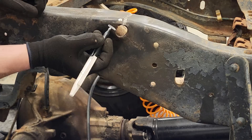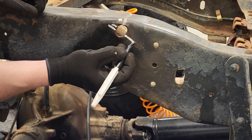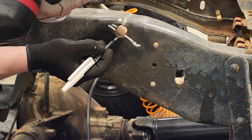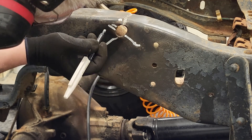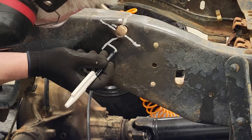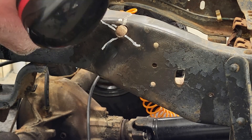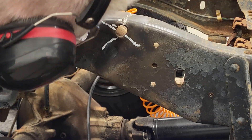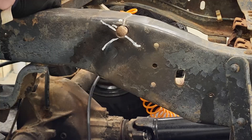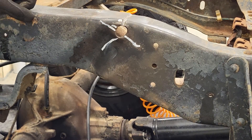I'll use a white pen to mark it for you. There's a crack, there's a crack, here's a crack going back there and back there, here's a crack going down here. This actually goes up here. Looks like I've got my work cut out for me.